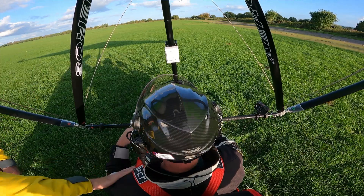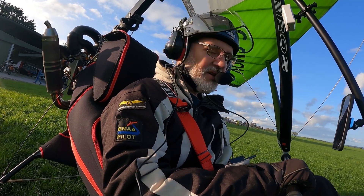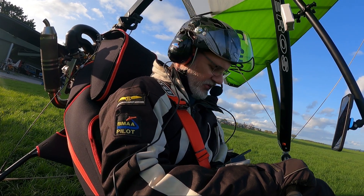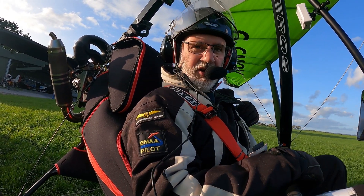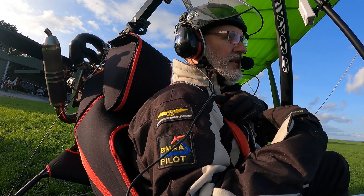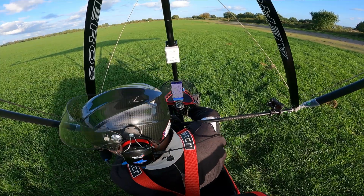Right, bit of an exciting one this one. You might notice that my wing has changed color — it's not red, it's now green. The reason for that is it's not my wing. This is Ben Ashman's Nine wing. He's been very kind enough to let me borrow it for a bit of a fly. I've not flown this wing before — this is genuinely my first impression. Clear prop.